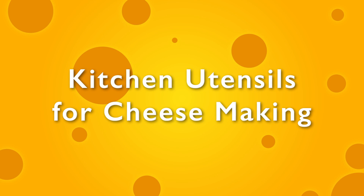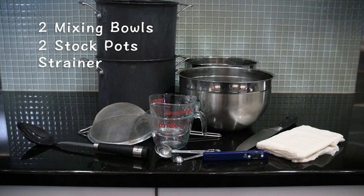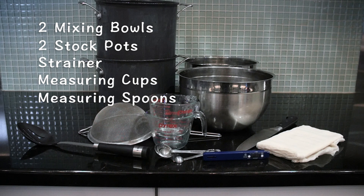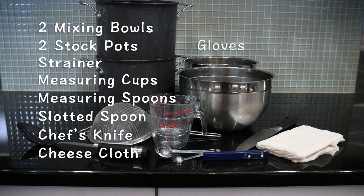The things from your kitchen you'll need to make cheese today are two mixing bowls, two stockpots, a strainer, measuring cups, measuring spoons, a slotted spoon, a chef's knife, cheesecloth, gloves, and a thermometer.